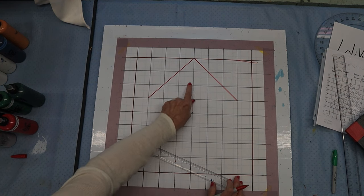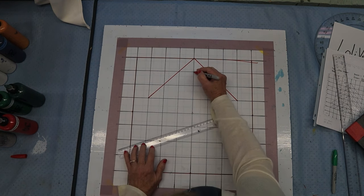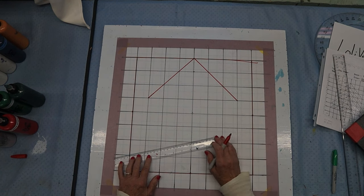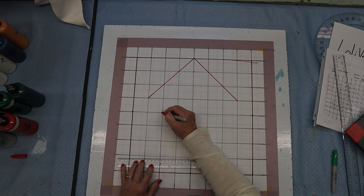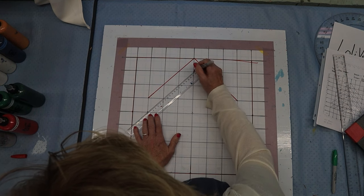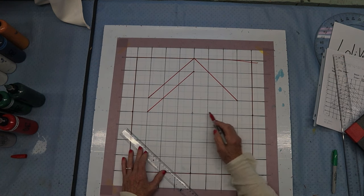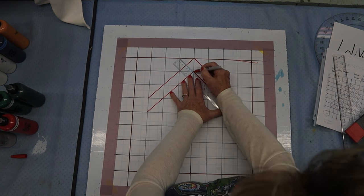Now let's do that again over on this side — go down three and over three, and draw that line. Now we need to go down one block and over three. So one block down three and over three, and it's right underneath that point. Do the same thing on this side — one, two, three, and go over three.